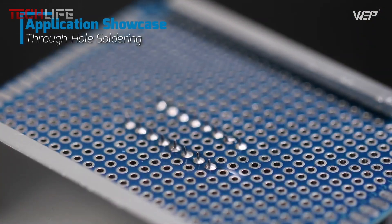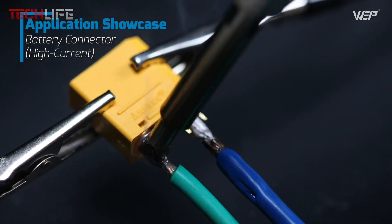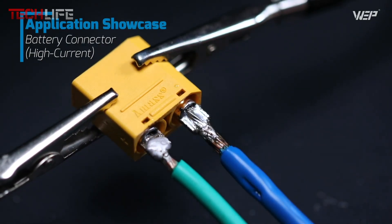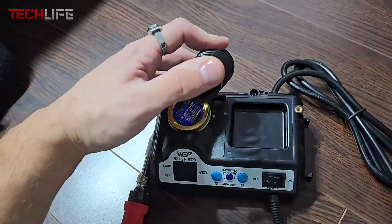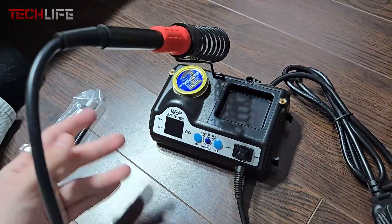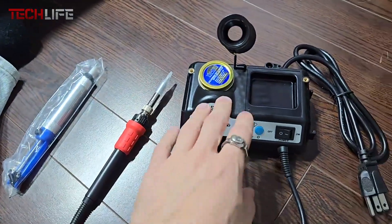One of the most convenient features is the three preset channels. These let you save your favorite temperature settings and switch between them with just a single press, saving time and avoiding mistakes. There's also an adjustable sleep mode from 0 to 99 minutes, which helps protect the iron and extend its lifespan when it's not in use. Design-wise, it's perfect for small workspaces — everything you need is built right into the unit.